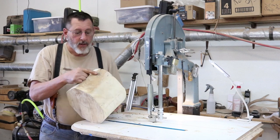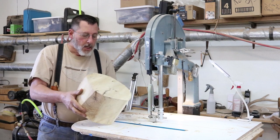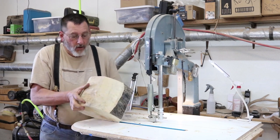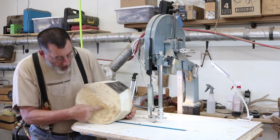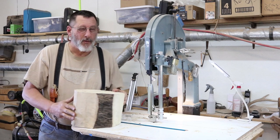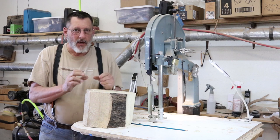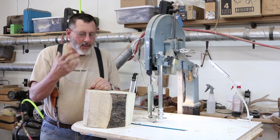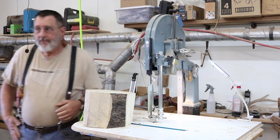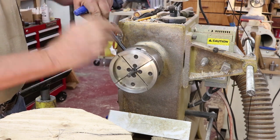With this piece of wood I've got a knot or a pith right here, another one right here, and also one on the very bottom. That could mean it's going to crack - we'll have to find out how that works. It also could mean it's going to warp kind of funky and maybe have some interesting grain in it. Let's go over to the lathe and get started on this bowl.